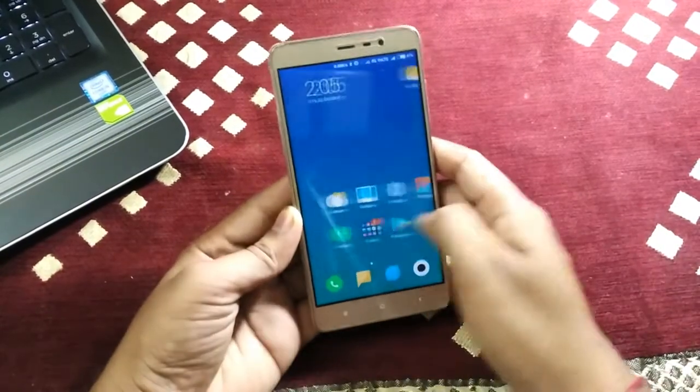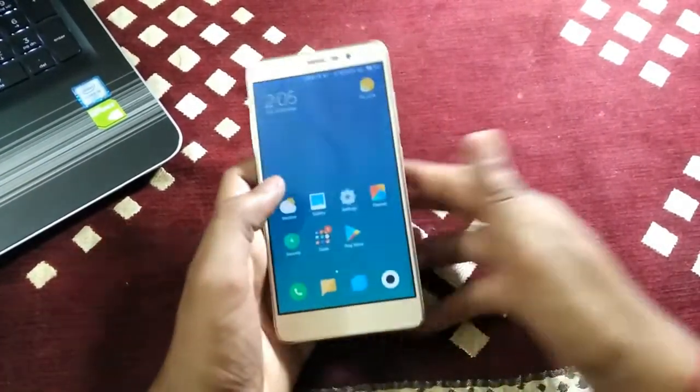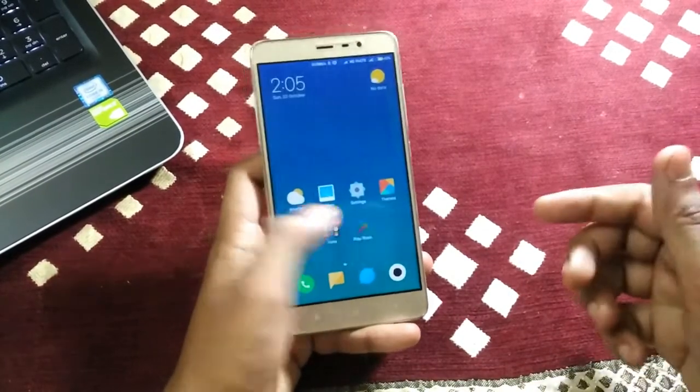Hello everyone, this is Namal and I am back with another video. In this video I will show you how you can improve your Xiaomi camera quality with some different app.